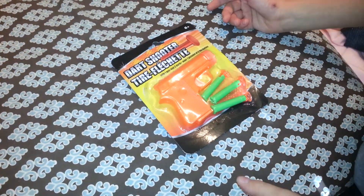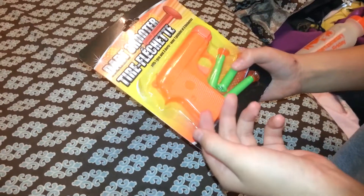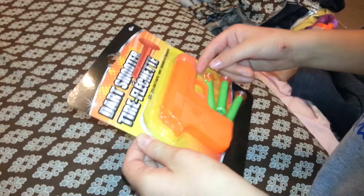In this video we are going to be unboxing the dart shooter. It comes with three darts. We're going to come back to you guys when we have it out of the box.